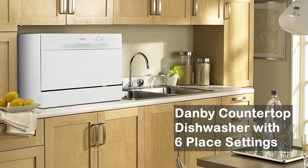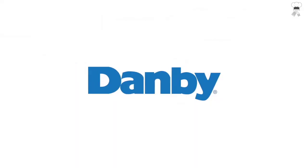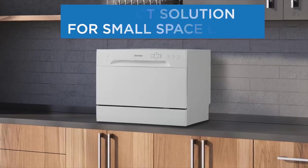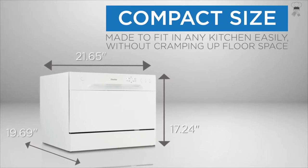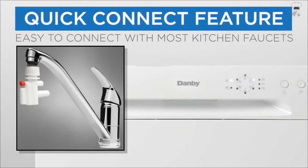Danby Countertop Dishwasher. Compact space-saving countertop dishwasher. Easy setup — the quick-connect feature is compatible with most kitchen faucets. Energy saver: Energy Star compliant with low water consumption of up to 3.1 gallons of water per wash to help save you money.